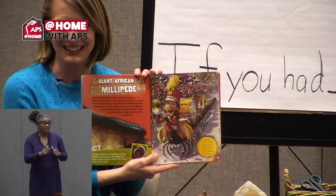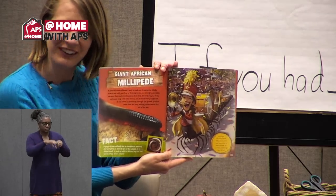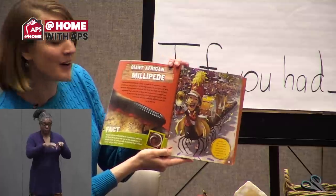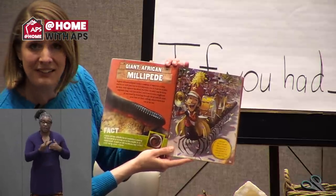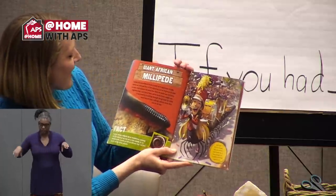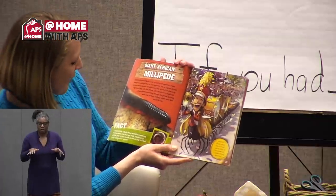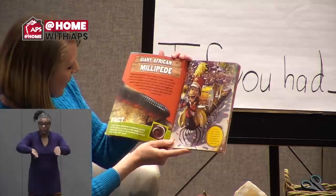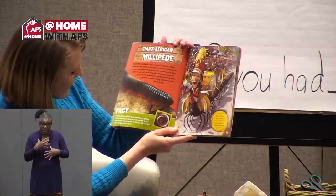Giant African Millipede. A giant African millipede's body is made up of segments — what an interesting word. A baby starts out with just four or five segments, but as it grows, it adds on more. Each segment has about four feet, and an adult may be 40 segments long with lots of feet — and it needs every single one. It can travel by tunneling through the ground, so while some feet are busy walking, others move dirt out of its way. A giant African millipede has an exoskeleton, meaning the hard parts of its body are on the outside. To defend itself, it curls up with its delicate legs and feet inside, and its armor outside.